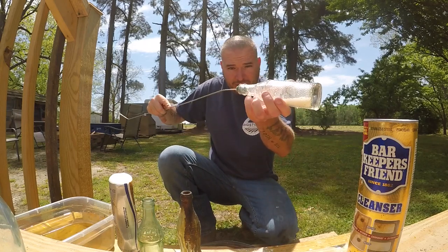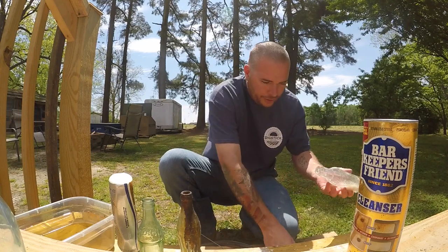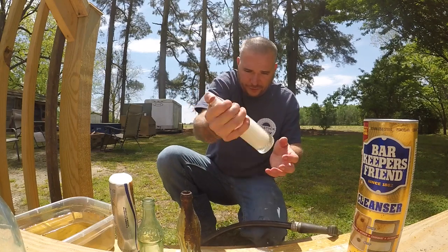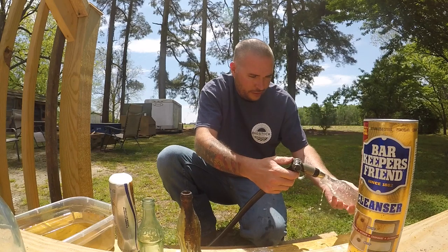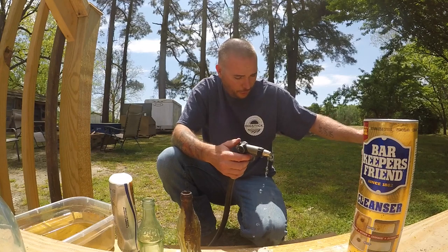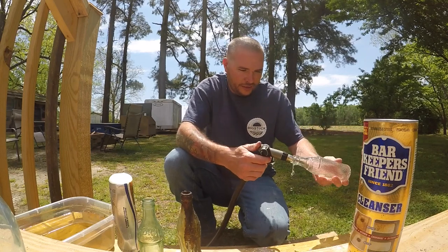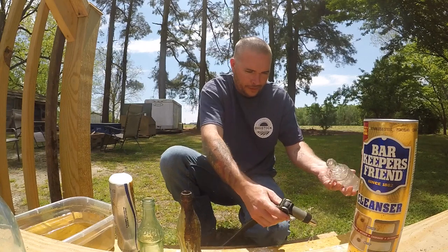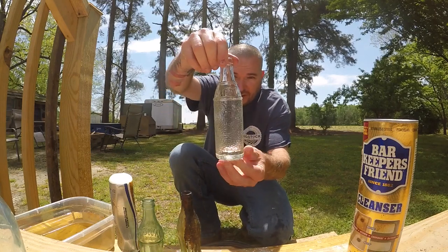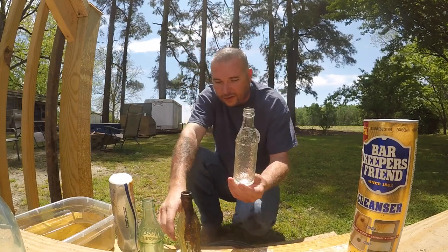Pull the rod out — there's a little bit of funk up on the lip. Now spray out the inside, shake it up a little bit to get all that gunk out, and keep filling it with water until all that Bar Keepers Friend and acid is cleaned out of the bottle — about three or four shakes normally does it. Now that it's been in the acid and we've cleaned the inside and the outside, look at that — absolutely gorgeous. Every bit of that dirt and slime is gone.